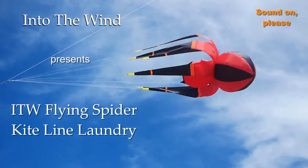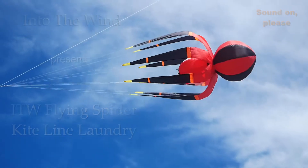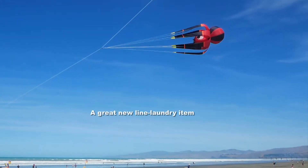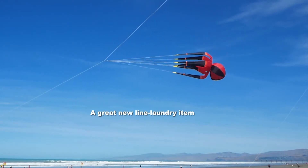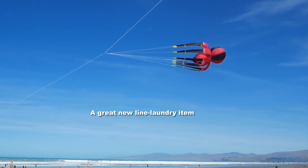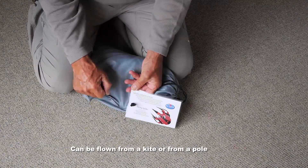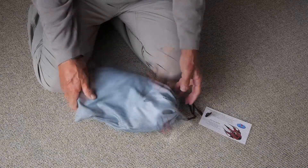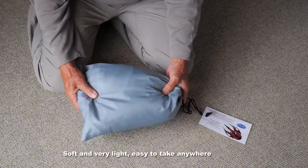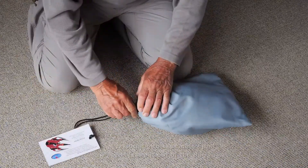Into the Wind presents the Flying Spider Kite Line Laundry. This is a great new item specially designed for Into the Wind that everybody's going to love. It looks good even before you get it out of the bag — you can see that great illustration on the header card, and it's very soft and very light, easy to take anywhere with you.